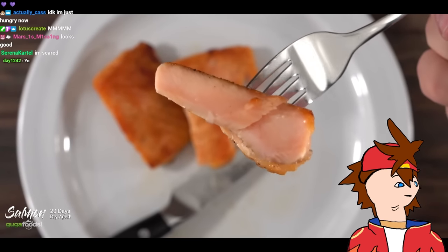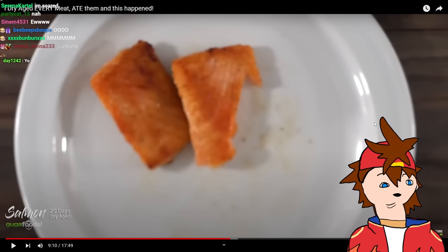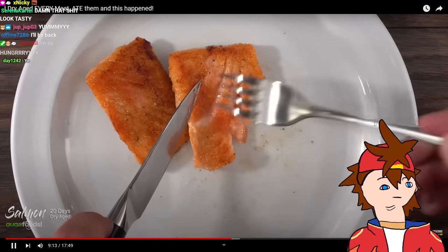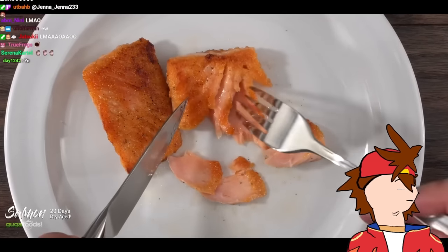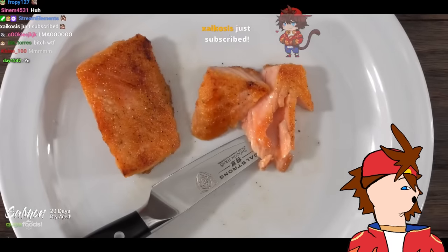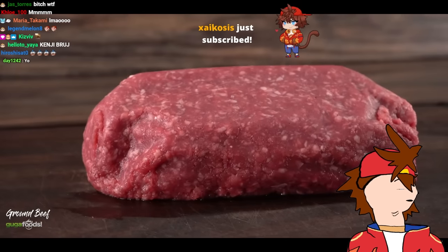You'd never be able to tell this was actually dry aged first. When I take my first bite — that is phenomenal. It is difficult to put into words. It still tastes like salmon but just better — super oily, concentrated flavor. I don't even want to talk, I just want to eat. That was awesome.